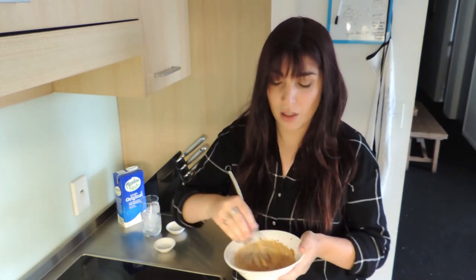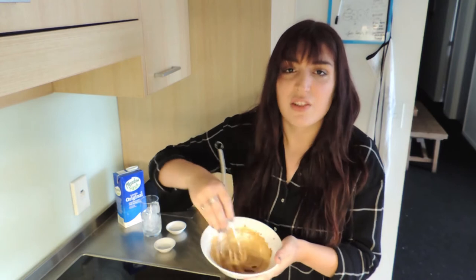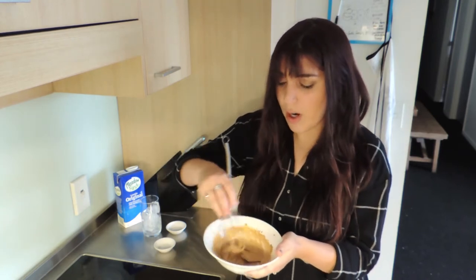Just remember: always use the same amount of coffee, sugar, and water — no matter how much you want to make, it has to be equal to get the right texture. You can use white sugar or brown sugar.